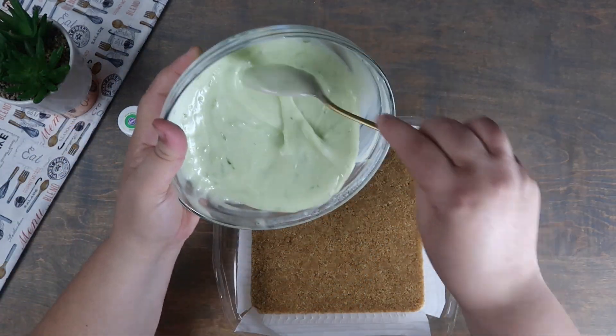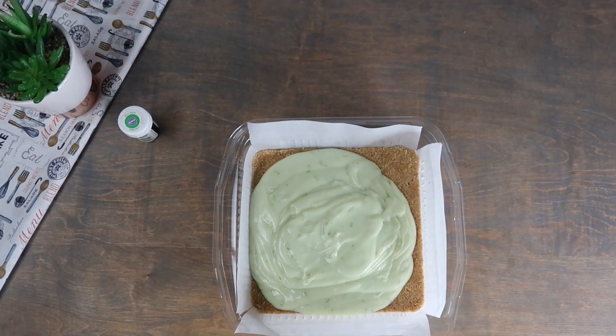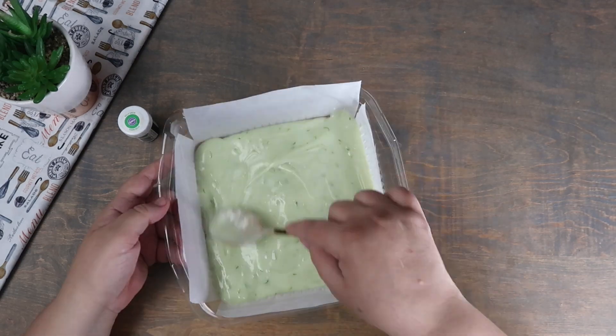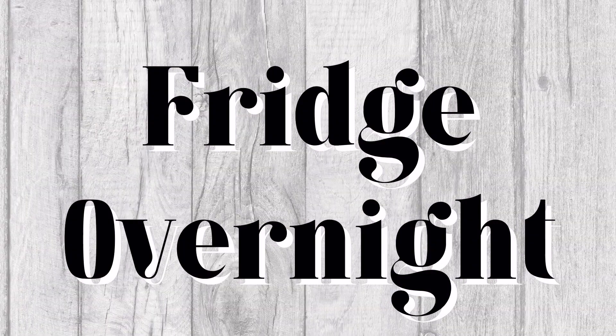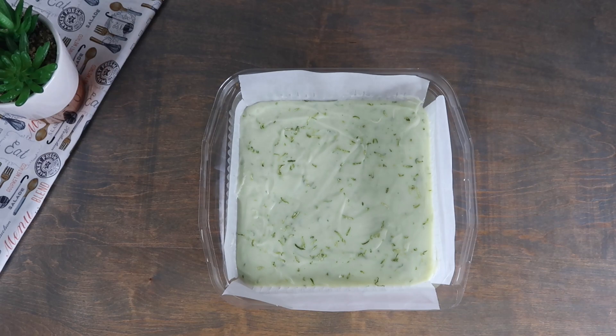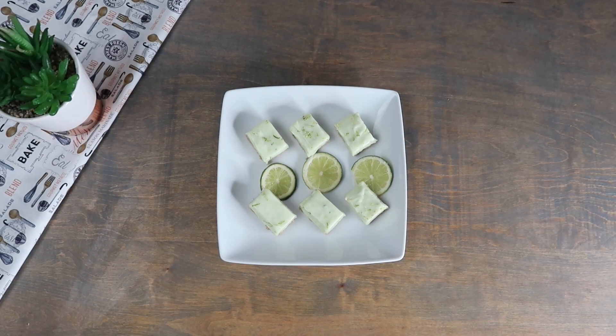We're going to pour this mixture over the graham cracker crust and flatten it out. Place this in the fridge overnight to harden. Our key lime fudge is complete and now you can plate and serve.